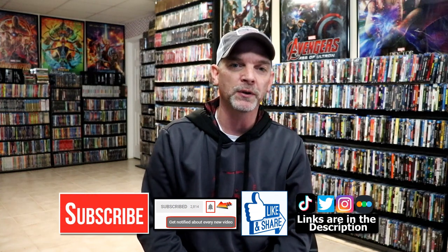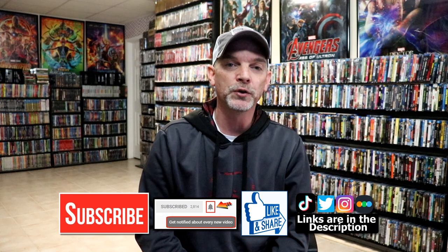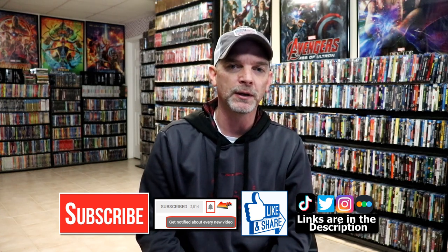Please leave me a comment below — let me know what you think about this particular Steelbook release, and also let me know what you think about the movie Ex Machina, because I really do enjoy reading your comments. If you like what you saw here today, please give it a thumbs up and share the video. If you haven't subscribed to my channel, I'd really appreciate it if you'd subscribe. If you do subscribe, please remember to hit that notification bell so that you can be notified every time I upload a new video.